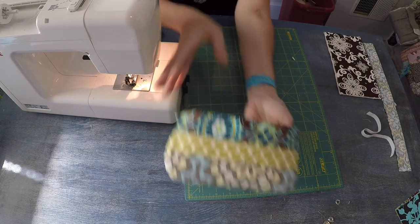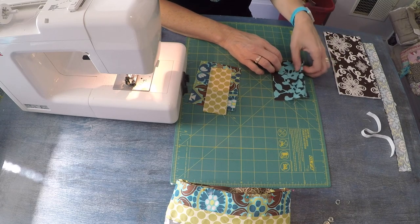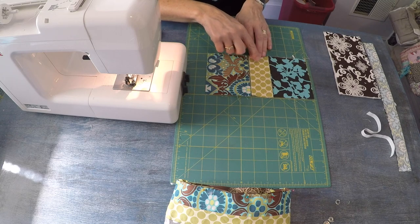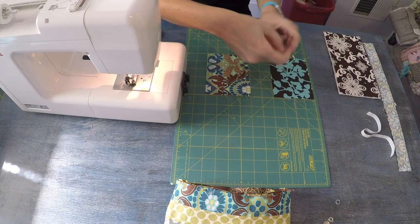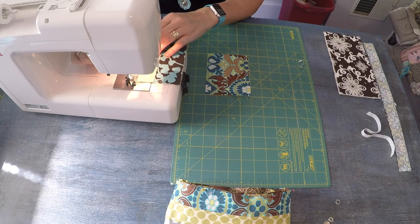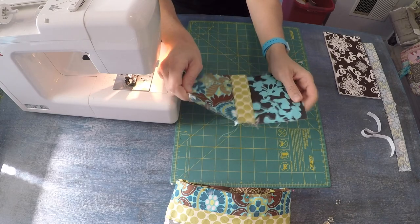I'm going to set this aside and create the top flap, which is also patchwork styling. I have two pieces of fabric measuring five inches tall by four inches wide, and then a strip that is two inches wide by five inches tall. I want to attach those in the same fashion, positioning them right sides together using the very narrow two-eighths of an inch seam allowance. Then I'll head over to the iron and press everything nice and flat.